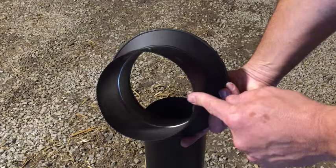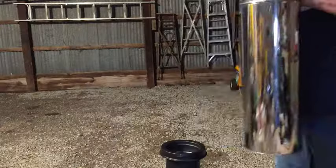You go from single wall to double wall with this adapter. Then put on a piece of insulated double wall pipe to go through the roof and finish with your rain cap.